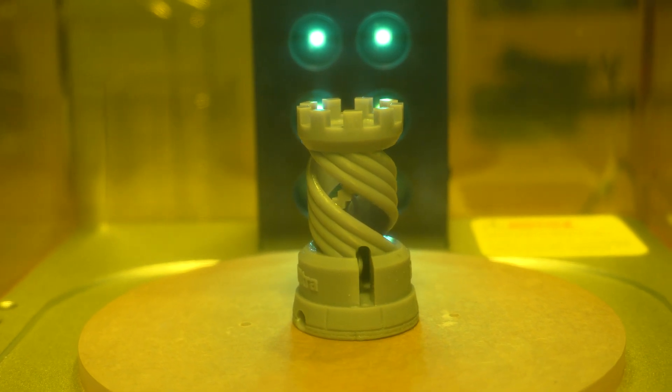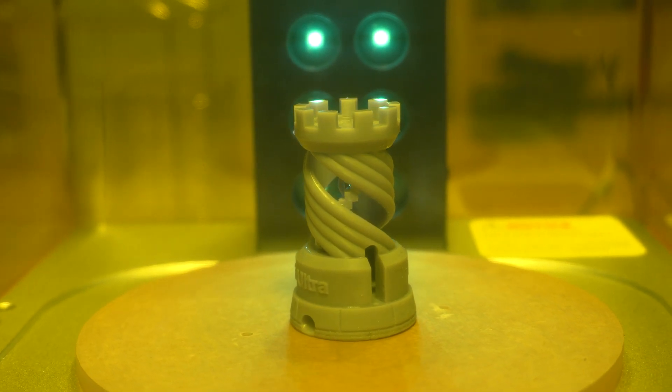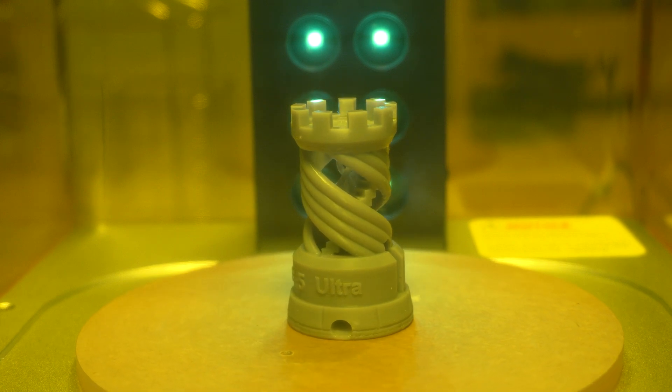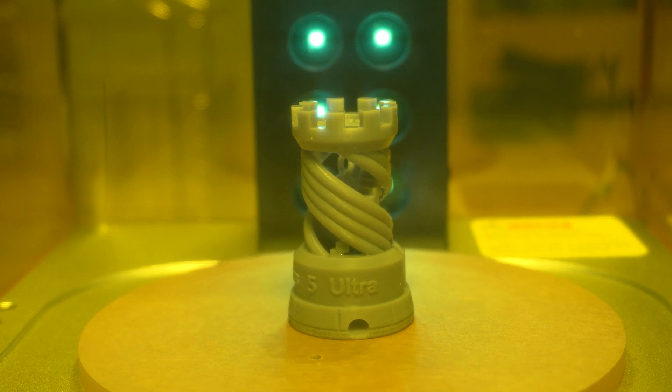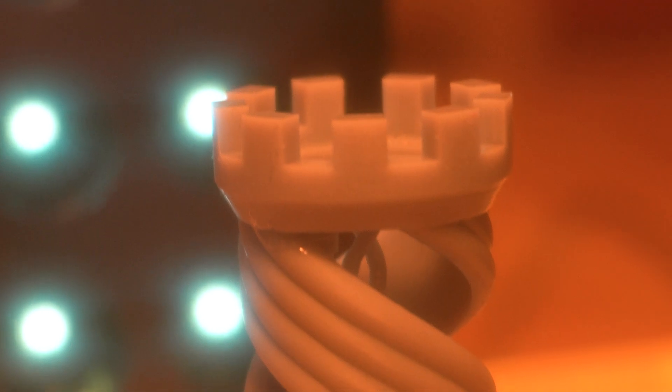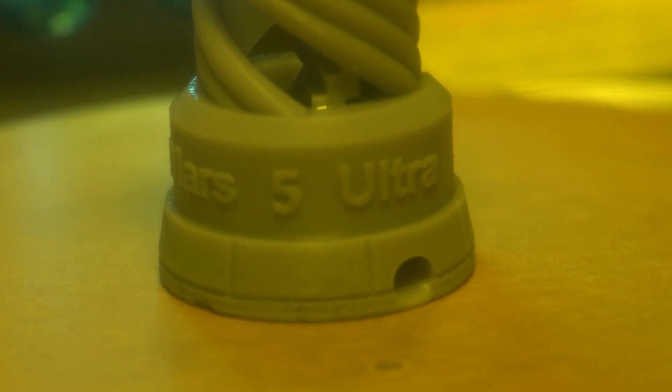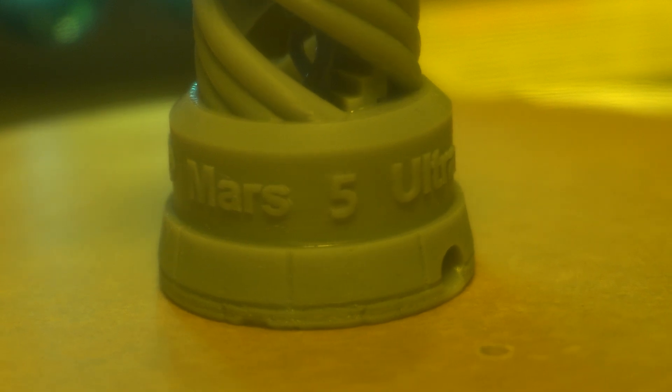I've bought and tested enough 3D printers to know that test prints are often sliced and set up specifically to show off the best features and none of the shortcomings. Sure enough, this one shows off lots of cool detail, smooth surfaces, and sharp edges that just wouldn't be possible on any of my FDM printers. So the real stress test begins when a new, unskilled user like me starts throwing every STL file they can find at it — so that's what I did.